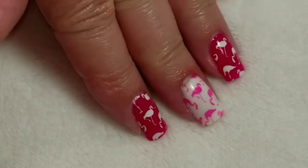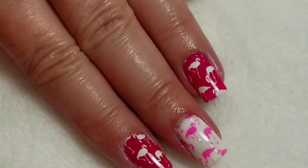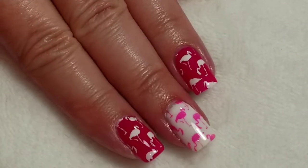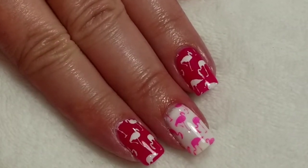So here's the finished look. I hope you liked the video. If you did, please give it a thumbs up. If you're not one of my subscribers, please subscribe. Thank you for watching. Bye for now.